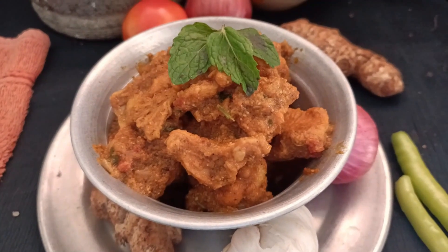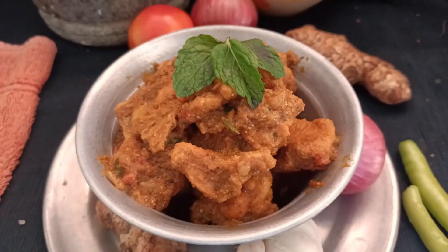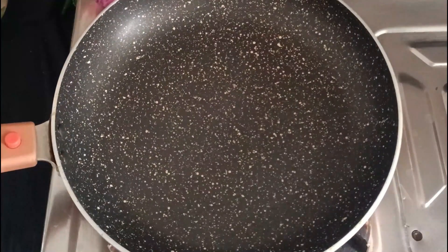This is also the white rice. Now let's do chicken fry.